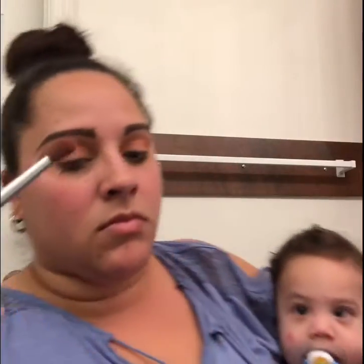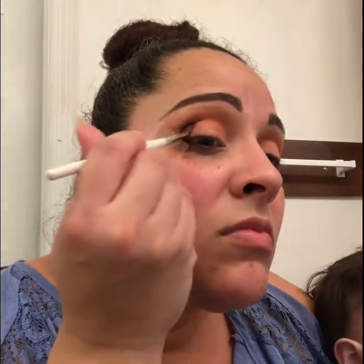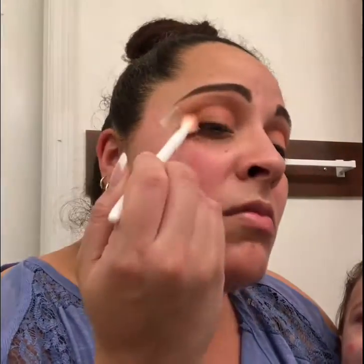I have my baby with me because of course he wants to be with mommy! Next I'm gonna go in with the brown color and really put that in the outer V of my eye, and then with a fluffy blending brush I'm just gonna blend out all those harsh lines.